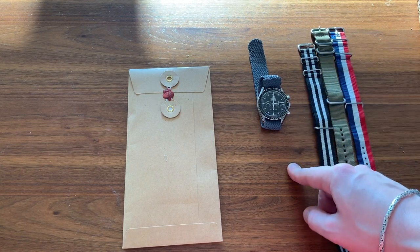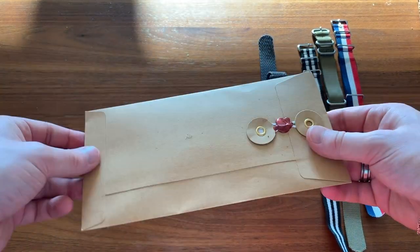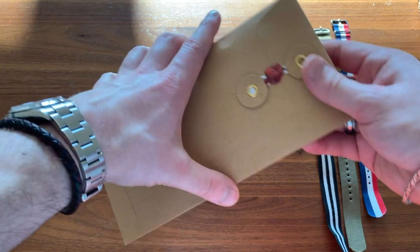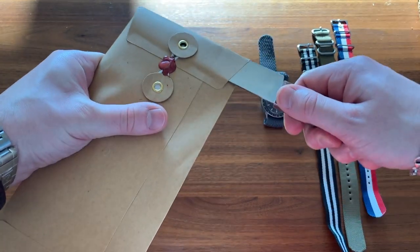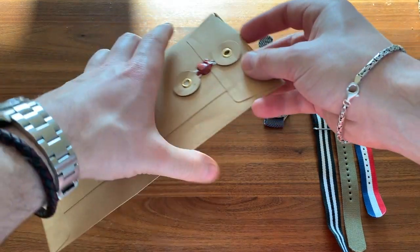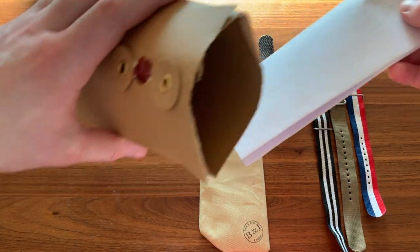I'm yet to actually open this pack and do a little comparison, and perhaps even show you how they look on a Speedmaster Moonwatch. As you can see the pack is pretty nice, nice and slim — it's even been sealed with wax, and then you've got some details at the front. So let's take a look at what we have. I ordered two straps — I believe one is a gray and the other is a black.